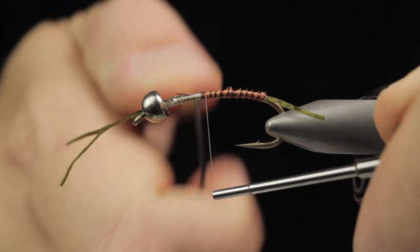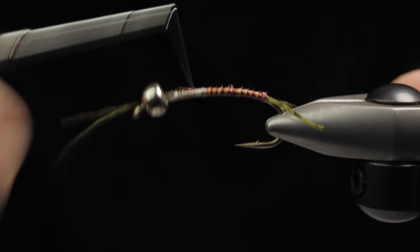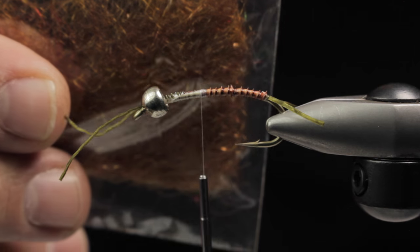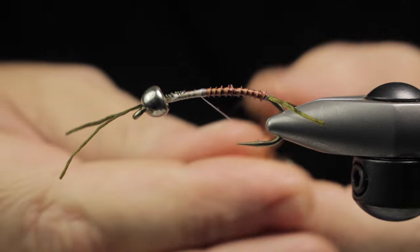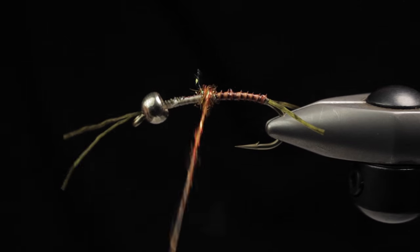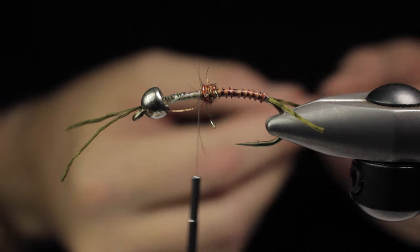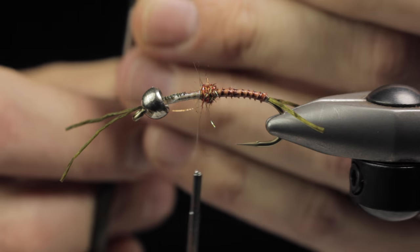The reason I like to keep the back so slim with such a big tungsten bead is I want this fly to get down — to fish deeper, fast-moving water more efficiently. We're going to throw in some Fusion Dub on a crusty nail to create a dubbing bump. This nymph is actually a spin-off of a soft hackle I did called the Bash, which would just be this step and a soft hackle and done — I've morphed it into a nymph version. Some thin skin or fino skin in a mottled brown goes right on top to create our wing case. You can trim a nice V in it to help tie it in.